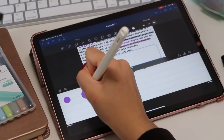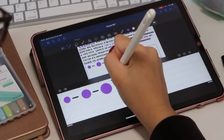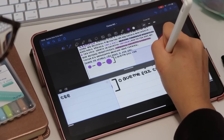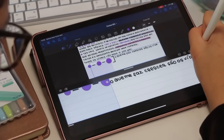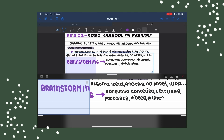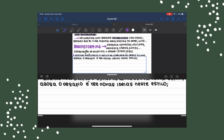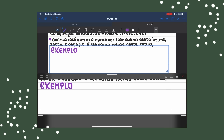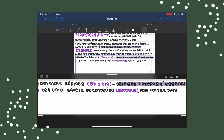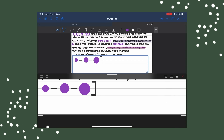Não se compare. Eu sei que às vezes a gente assiste o story de uma pessoa ou vê um vídeo e pensa: essa pessoa é tão produtiva enquanto eu tô aqui fazendo um belo de um nada, me sentindo a pessoa mais inútil do mundo. Primeiramente, quando você tá se comparando com alguém, geralmente você tá comparando o seu esforço com o resultado de uma pessoa — não com toda a trajetória que ela teve. A única pessoa que você deve se comparar é com você mesma.